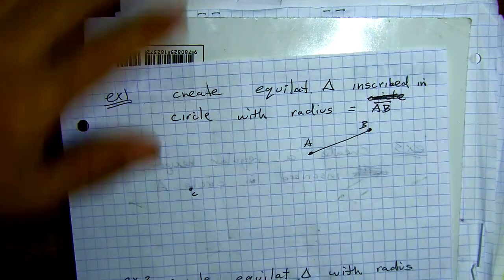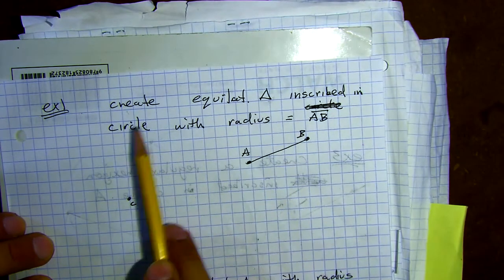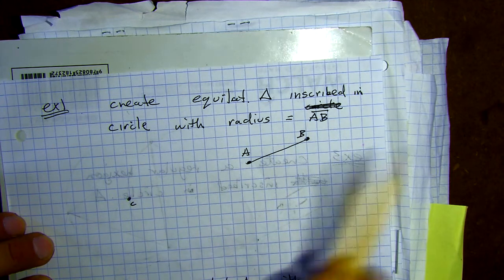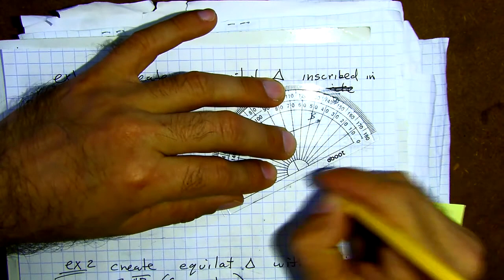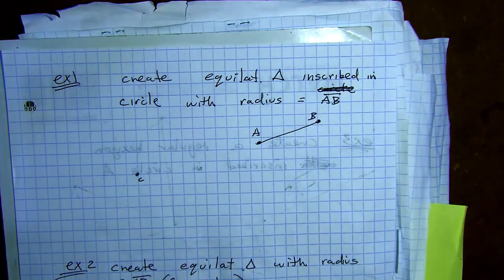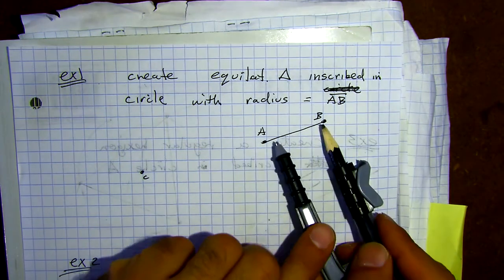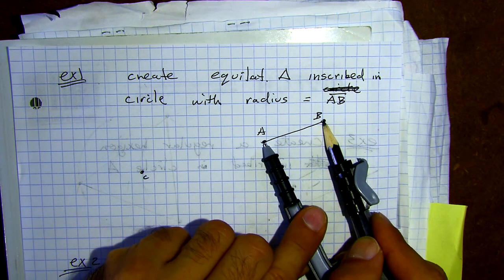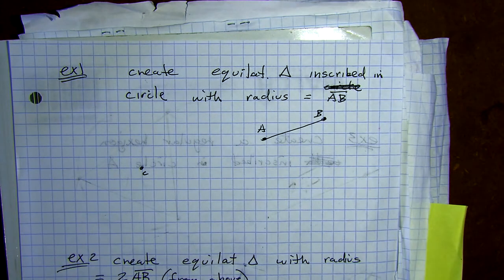You don't have to copy the writing down — just follow along with me. Create an equilateral triangle inscribed in a circle with a radius AB. Go ahead on your paper and make AB however you like, but we're going to measure off of that. I'm going to let you get going on your own — make a radius AB, then use whatever method you want to make your equilateral triangle. I just showed you how both methods are similar.